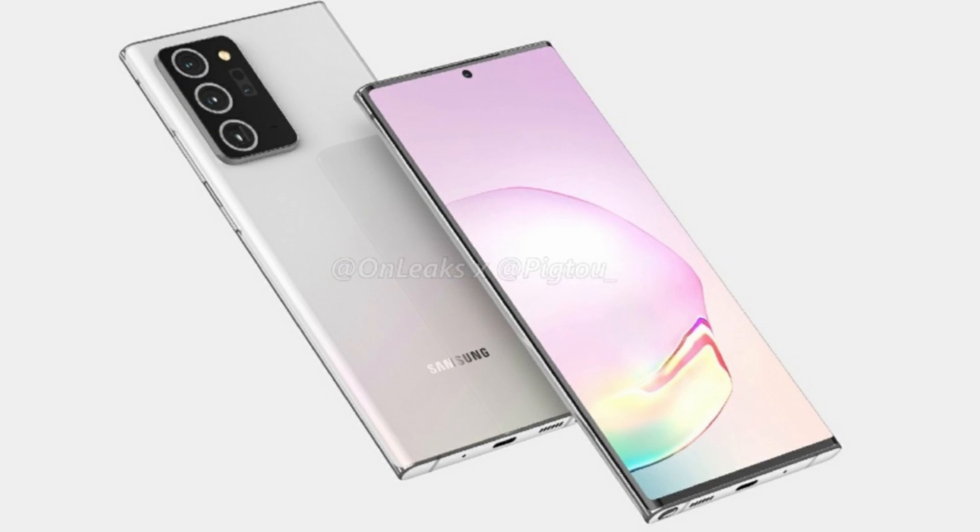Hey guys, welcome back to my channel. So today we have our first look at the Galaxy Note 20 Plus. These renders come from OnLeaks, who has basically leaked every phone this year, and now we have finally our first look at what will be the Galaxy Note 20 Plus.